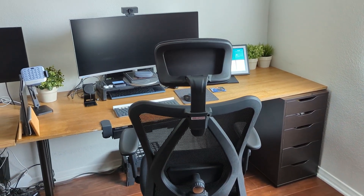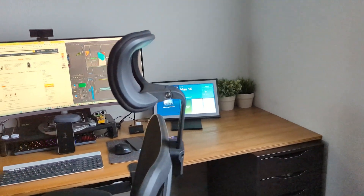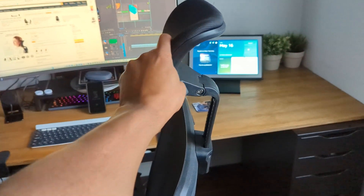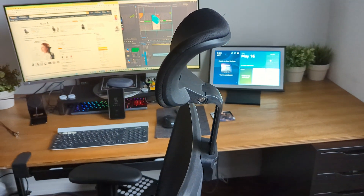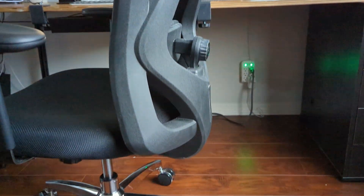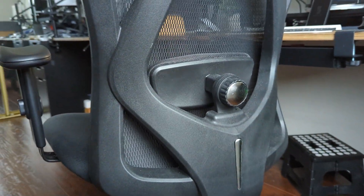Let me give you a little tour of the chair. Starting at the top, it has an ergonomic headrest that you can tilt forward if you'd like to feel that support — you can lean your head right back and you're right there. Or you can push it all the way back if you don't want to feel that. You also have these nice cushioned armrests with a curvature design, so when you rest your arms on them you really feel like you're sinking firmly into them — super comfortable.